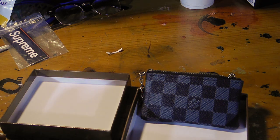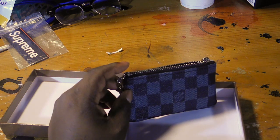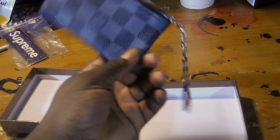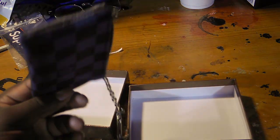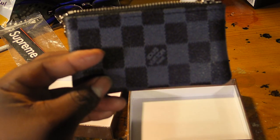This is the review for the Louis Vuitton coin purse pouch — I still don't know what the name is. I'm going to go ahead and do a 360 for you one more time.